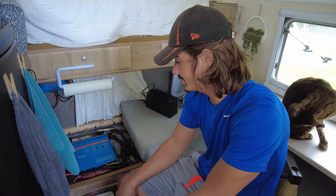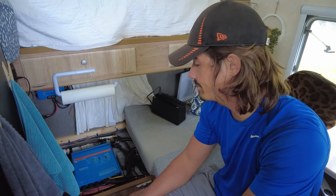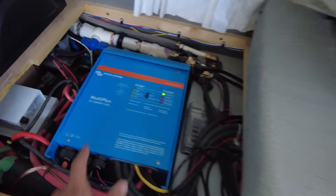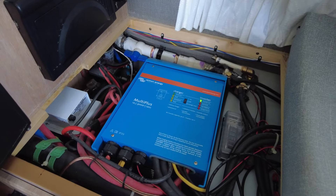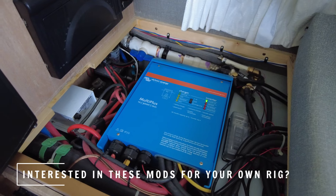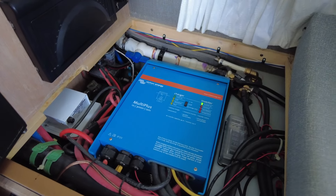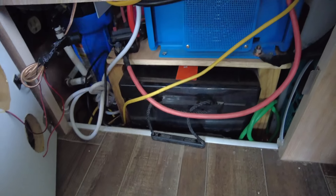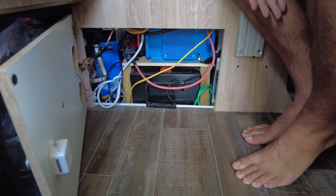Here we've got the bulk of our electrical system, which was a bit of a challenge to fit everything in this one compartment, but it fits and it all works. One of the most important things is this Victron MultiPlus 2, which is a 3,000-watt inverter charger. It can run pretty much anything — the air conditioner, our induction cooktop — all off battery power, and it also charges our battery. Underneath all of this we've got a 400 amp-hour lithium battery, and I built this stand over top of it so that everything could fit in here.